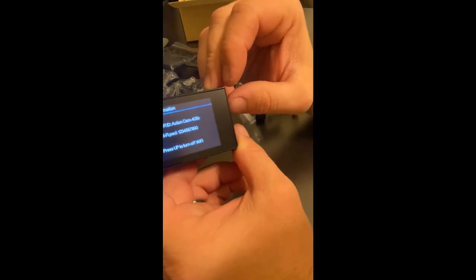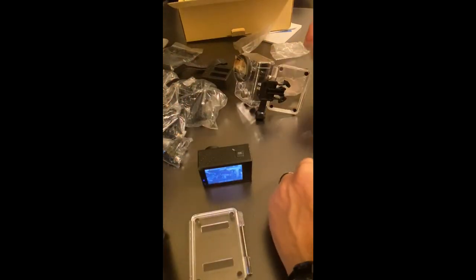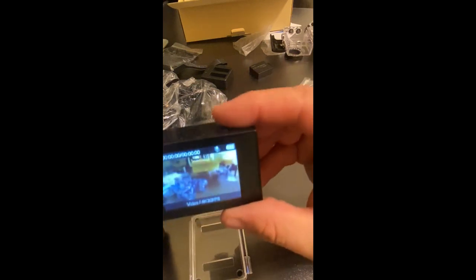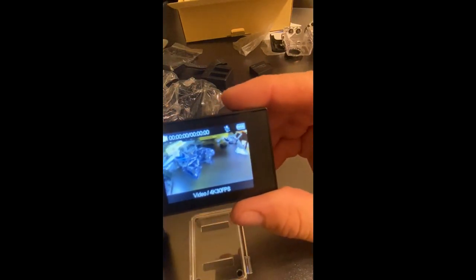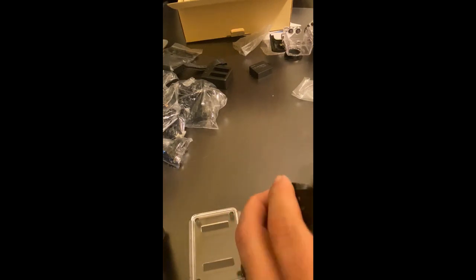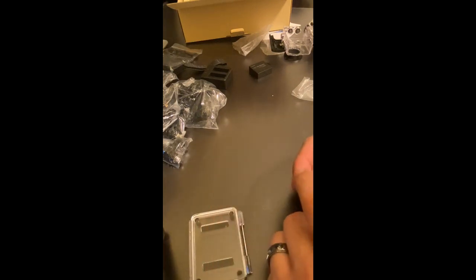I'll shoot some video and then talk over the video samples as you watch them. My biggest curiosity is to see what kind of motion blur we have, simply because it's not going to be much use as an action camera if we can't get decent shots. It is a wide-angle lens — 170 degrees — and they advertise a correction to the image so you don't get that extreme fisheye effect.